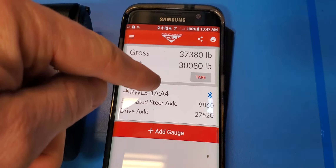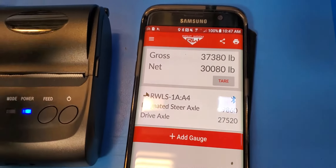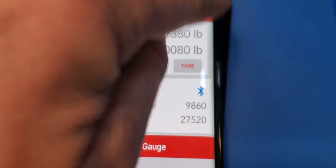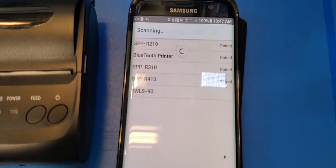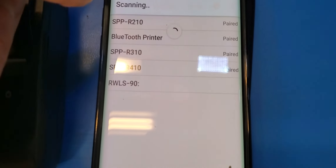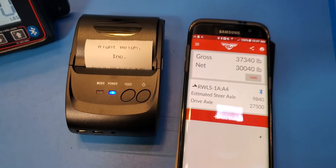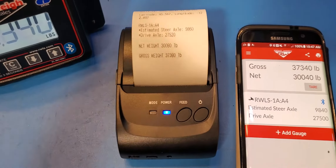We've got our gross weight, our net weight, which we can tare while the vehicle is empty. And we've got our print button here. So we hit print, pick Bluetooth printer. And here's what you get.